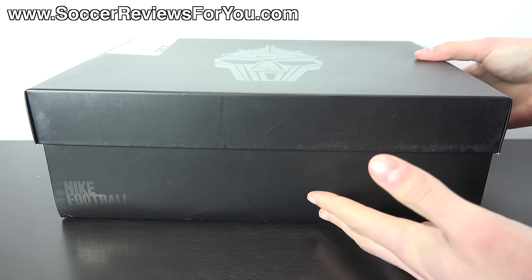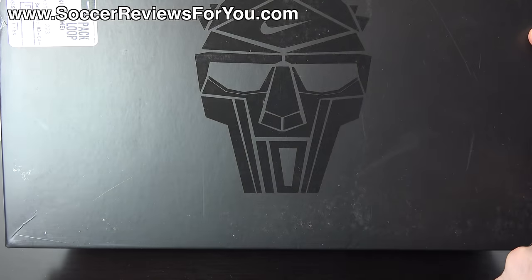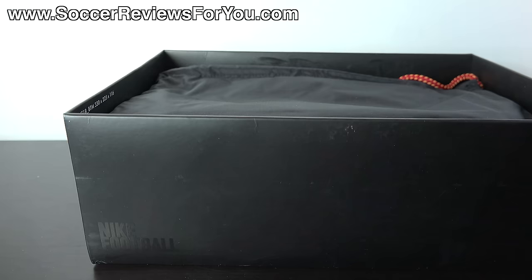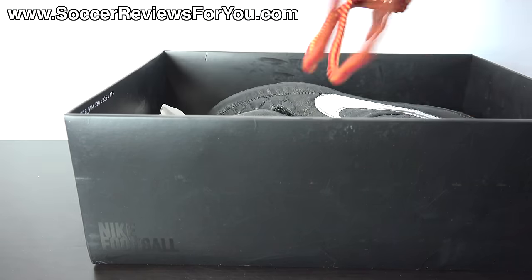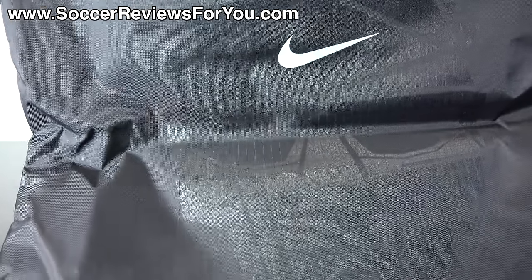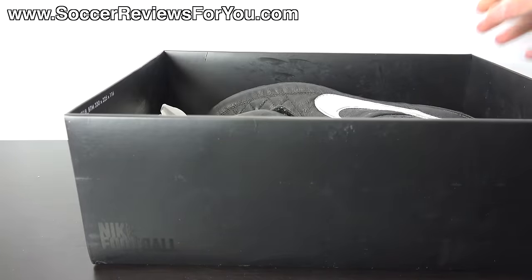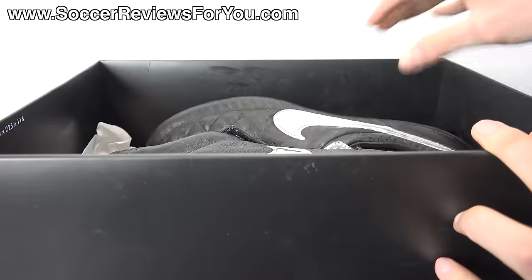This comes in an all-black box as opposed to the usual orange and white Nike box. It features the Warrior logo specific to this model on the lid. Inside the box, they include a string bag — black in color with strings in the colors of Roma. You can see the Warrior logo on the front as well as a metallic silver Nike swoosh, and on the back there's metallic silver Nike football branding.